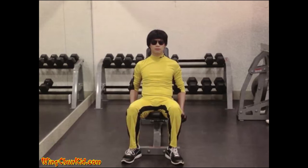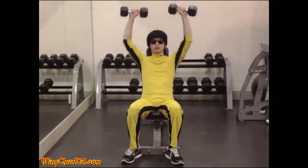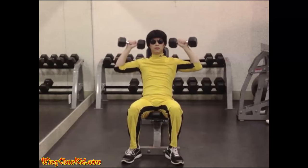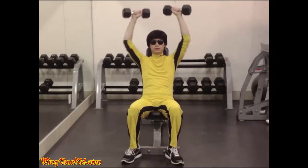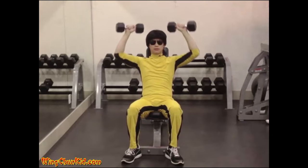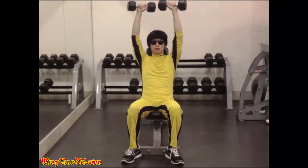Seated Shoulder Press. Lift the dumbbells to the side of your head. Press them upward until your arms are fully extended. Lower the dumbbells until your elbow is at 90 degrees, then press them up again. Try to keep your back flat against the bench. Reps: ten to twelve. Note: can be done with barbell or universal gym.